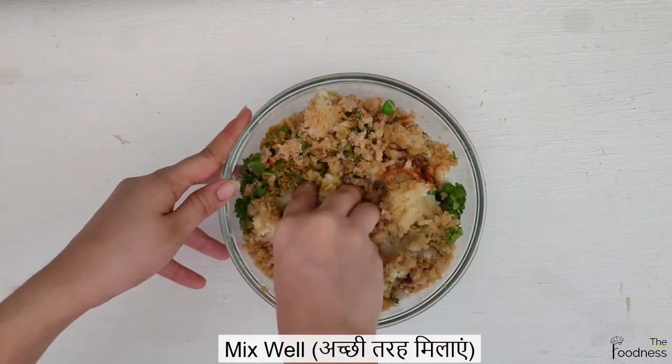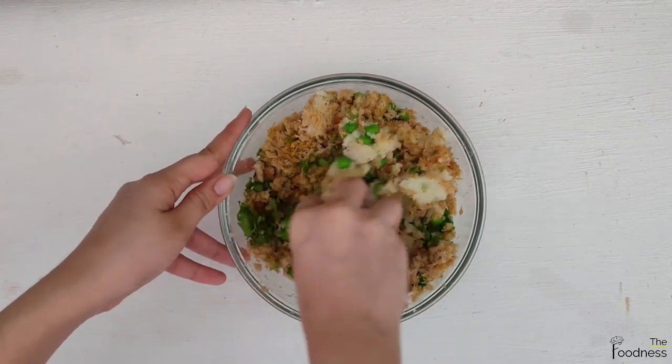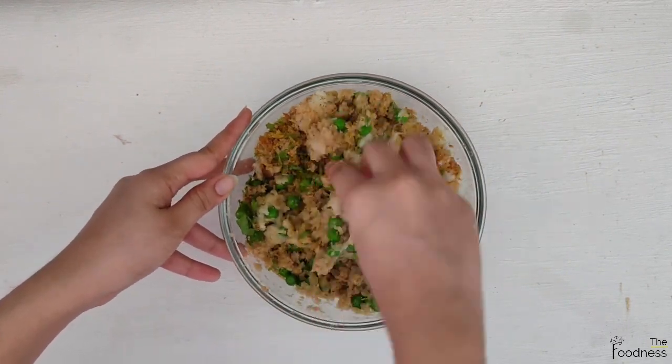Soya beans are loaded with fiber and proteins and can be a great alternative for eggs and meat. They are also a great source of antioxidants.